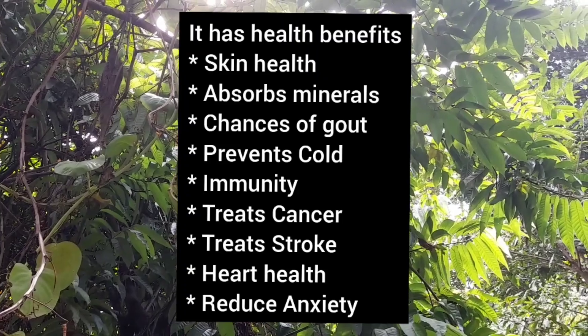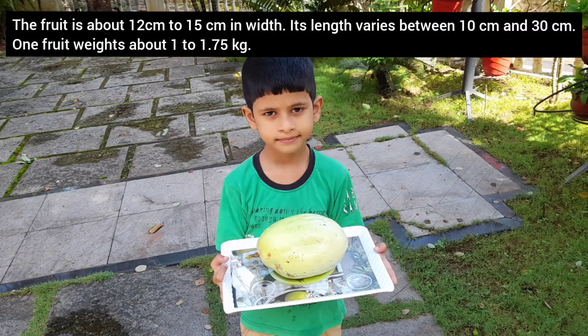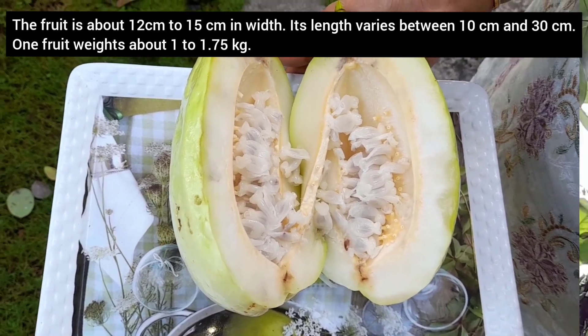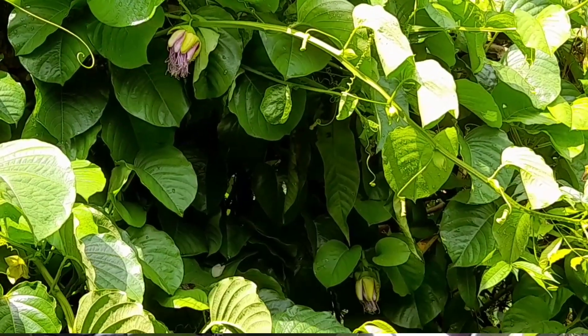It has various health benefits like skin health, absorption of minerals, reduced chances of gout, prevents cold, boosts immunity, treats cancer, treats stroke, supports heart health, and reduces anxiety. This fruit is about 12 to 15 centimeters in width and its length varies between 10 to 30 centimeters. One fruit weighs about 1 to 1.75 kilograms.